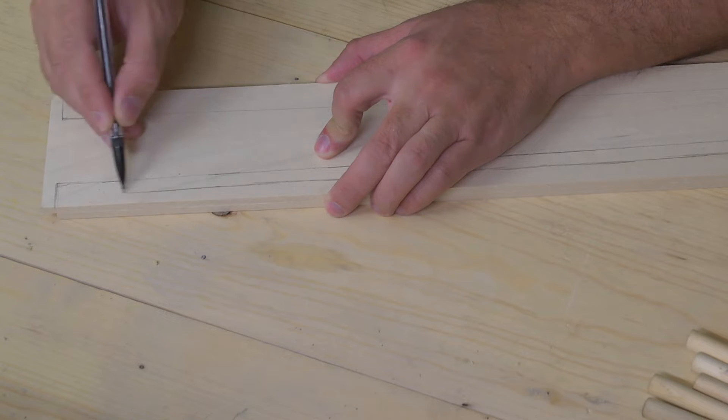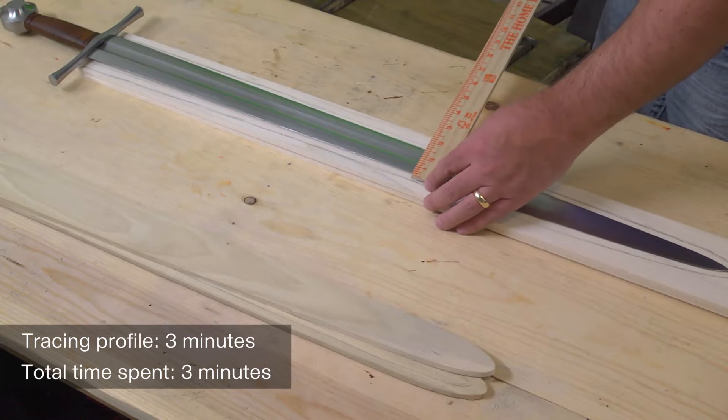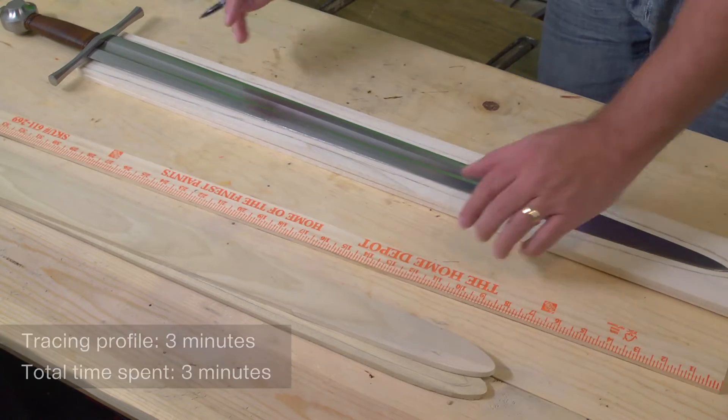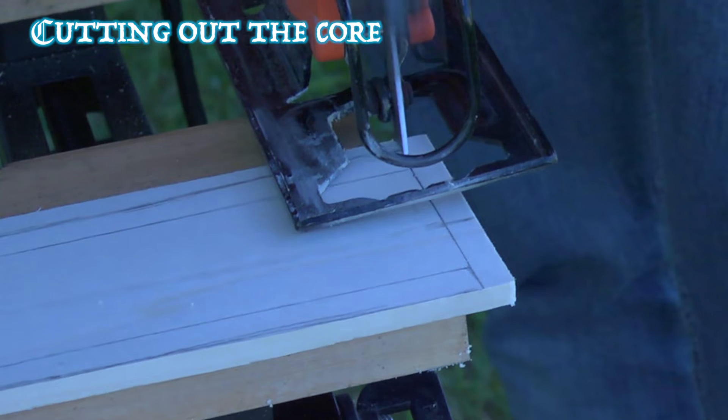You need to be as precise as possible and make sure you're aware of what your hilt looks like, what your cross guard looks like. If it dips down like mine does, you'll need to account for that. So the next thing is just to cut this out. We want to be as precise as possible.